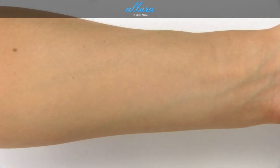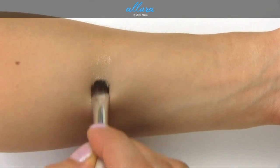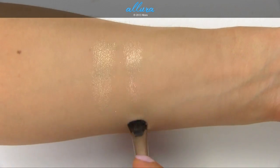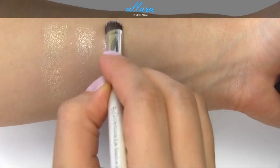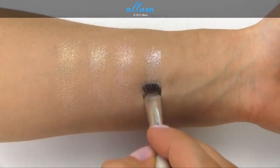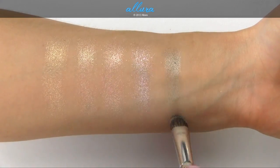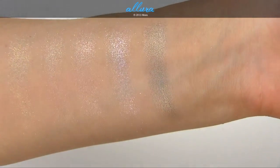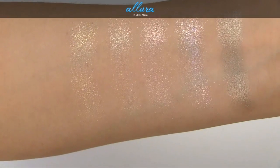I'm applying these with a flat eyeshadow brush over primer. The top color in Pastel Luxe is a bright champagne with pearl — right now I'm swatching them dry. Here is a peachy pink with pearl; the metallic flecks on these colors are on the larger side. The middle shade is a light pink. This is a bright lavender. And the last color is a dusty gray with a hint of a khaki green undertone, which has a metallic finish but without the same metallic flakes as the first four colors.